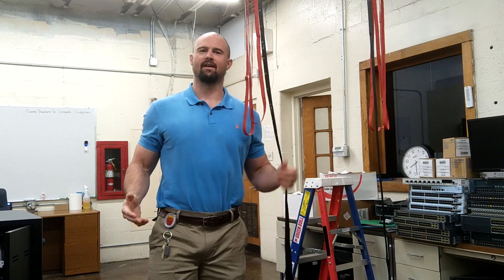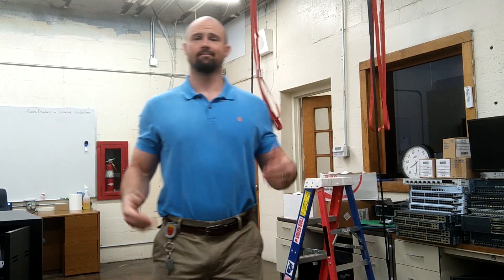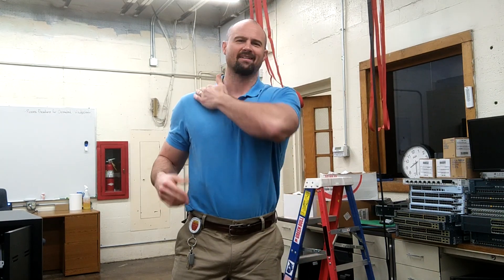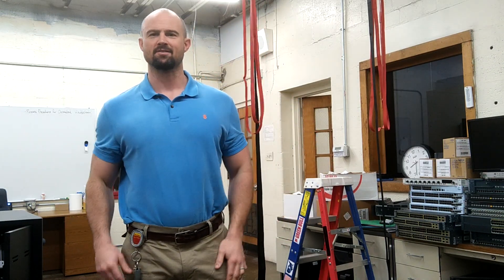I was going to do a workout today and show you kind of what I've been doing — the program I've been putting together — but I tweaked my upper back. It's like a combination of jujitsu and painting ceilings all weekend.